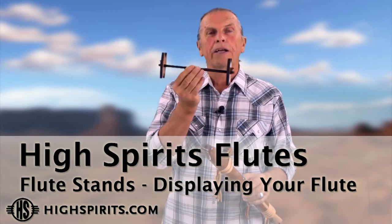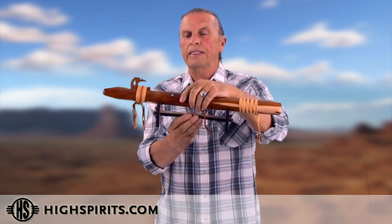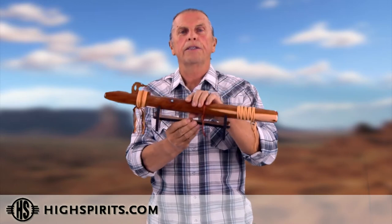My favorite flute accessory are the stands. What I like about the stands is that they really accentuate the sculptural quality of the flute — it's functional art. When you put it on the stand, you really see how beautiful they are. They're great to display in your home, in your office, on your desk, on your credenza, above your fireplace.